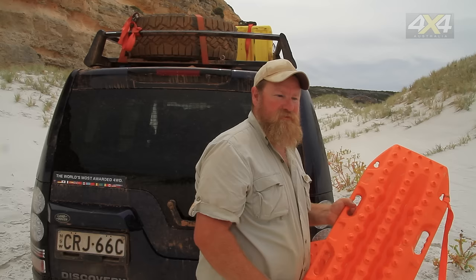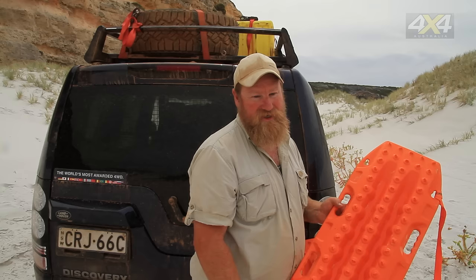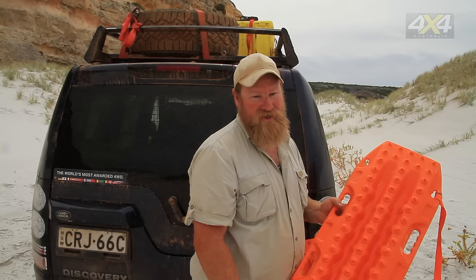Some people criticise Max Trax because they go too hard at them — they burn the tracks with their wheel spin, which just takes those little teeth off. But the teeth are made soft for a reason: if they were any harder, they'd rip your tyre apart. So what do you want — break your Max Trax or rip your tyre up? This way you get out safely. It's much safer and easier than using a winch or a snatch strap.